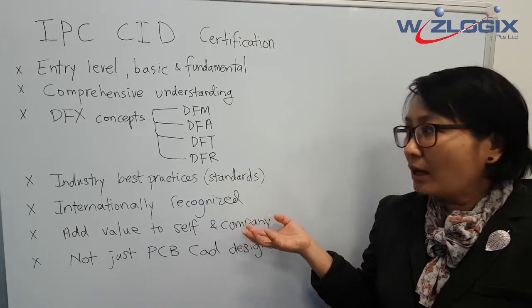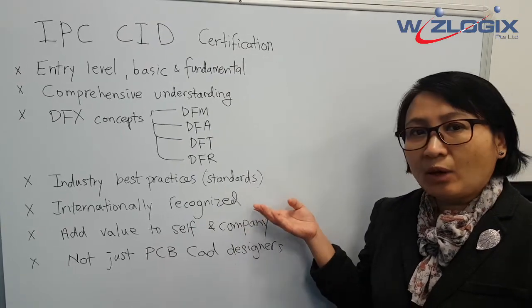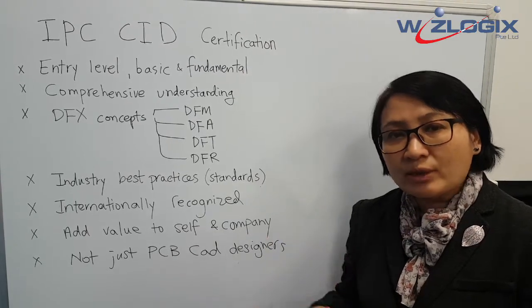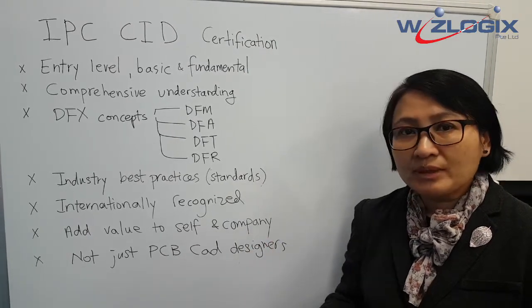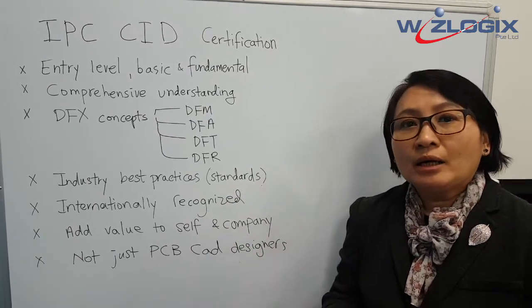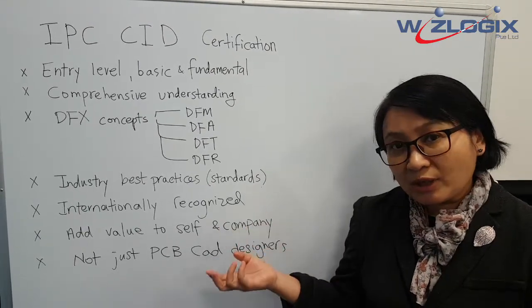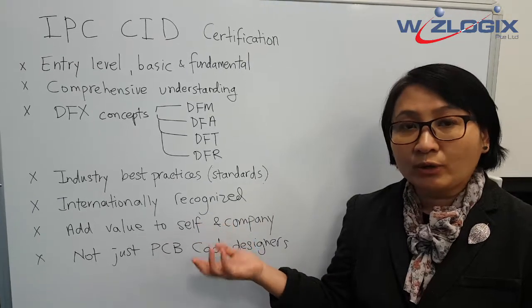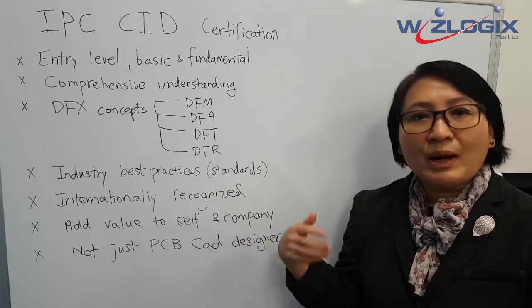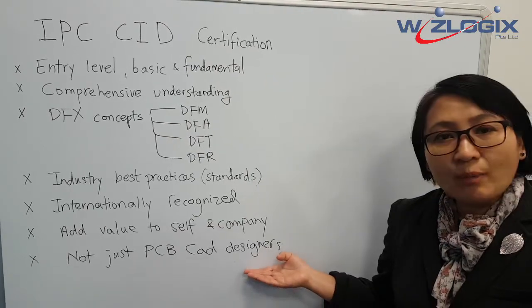It's very beneficial if you're a new engineer just starting out and not sure about terminologies or how PCBs work and how to design them. You can attend this and gain the knowledge to do a very good design. If you're an engineer with 10 or 20 years of experience, it's also suitable — because you may have experience but not a physical certificate to show your value and knowledge. This is something valuable and part of your career achievement or enhancement.